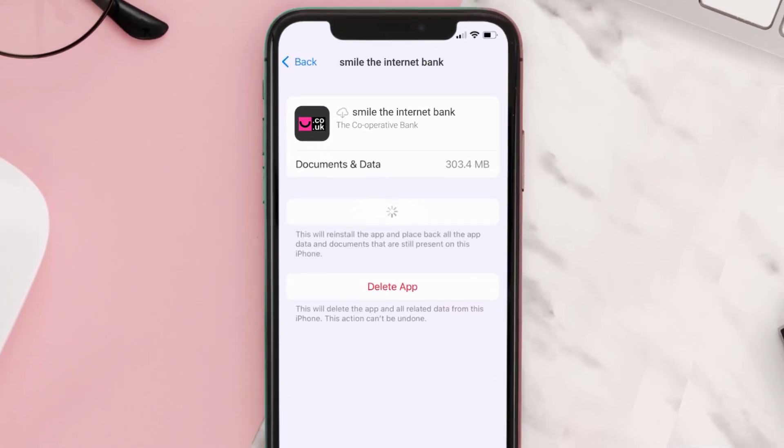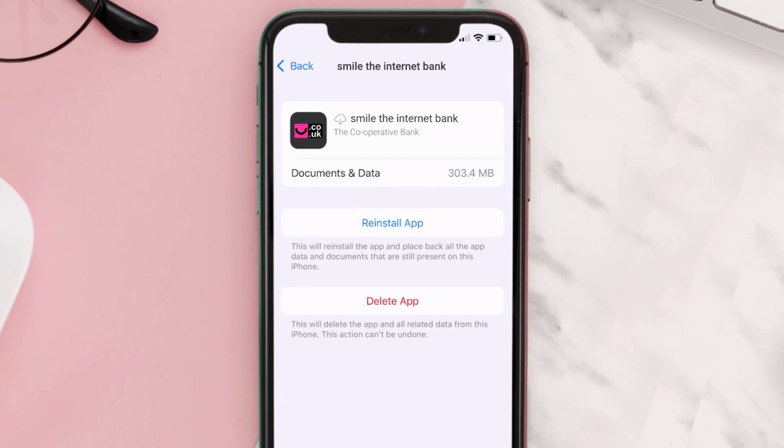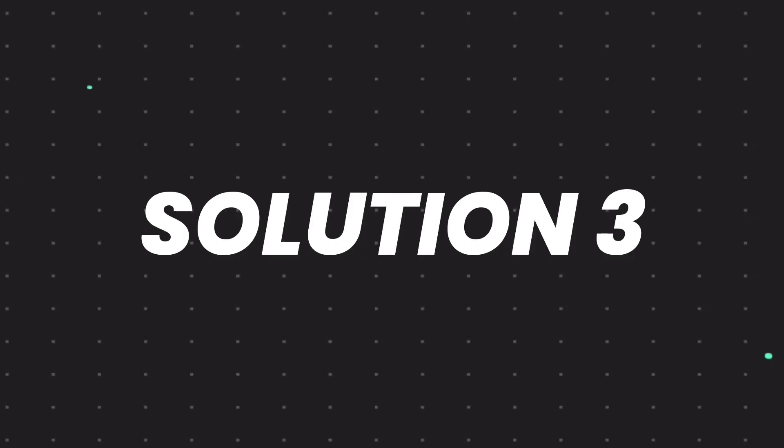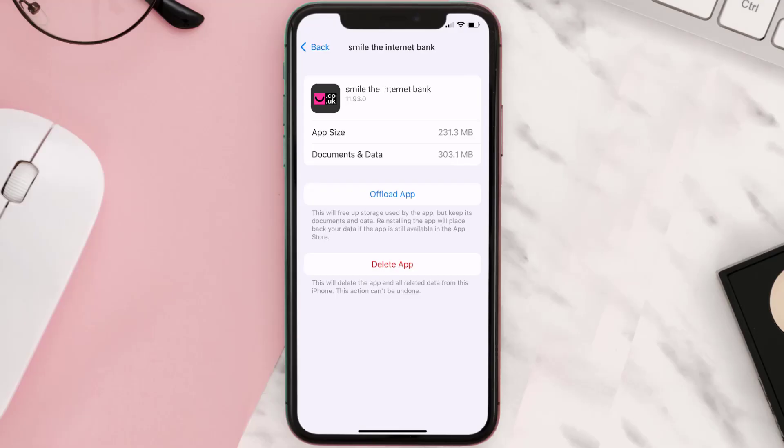Once you're on this screen, tap on Offload App and tap again to confirm. It'll take a bit for processing and then a Reinstall button will show up — simply tap on it to reinstall the app. This should fix the issue, but if it doesn't, then you need to completely reinstall the app.